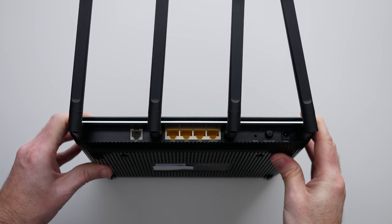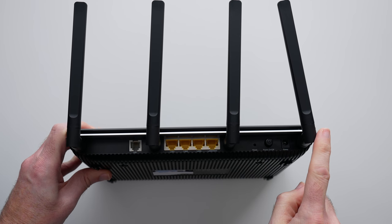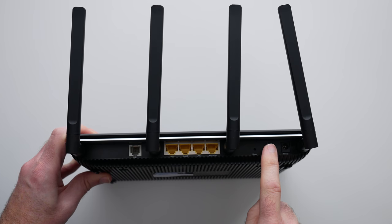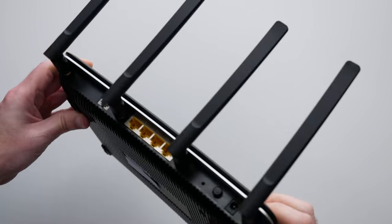On the opposing side it's completely clear. Across the back is where all the ports reside — we've got the DSL port, the antenna connections, four gigabit ethernet ports, a reset switch, the main power on/off button, and the power input that connects to the power supply inside the box.